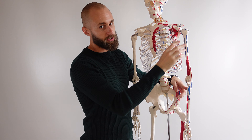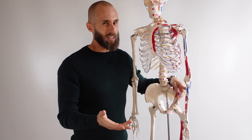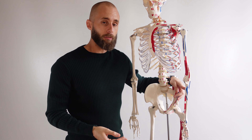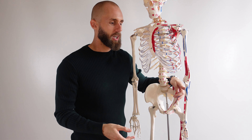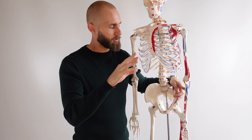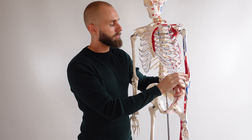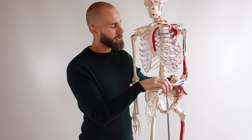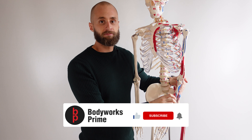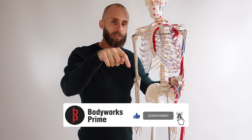The biceps brachii, for example, actually comes all the way up here, crossing the shoulder joint as well. The biceps is what you traditionally think of because it's visible from the skin surface and forms those two heads. The brachialis muscle is sitting underneath it, performing its action of flexion.